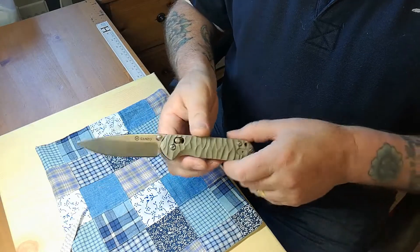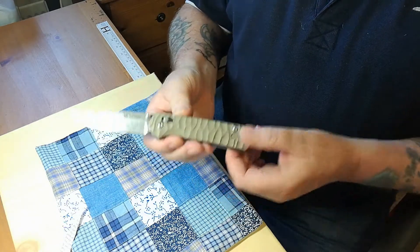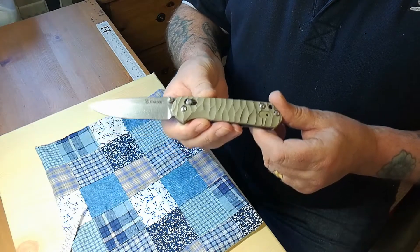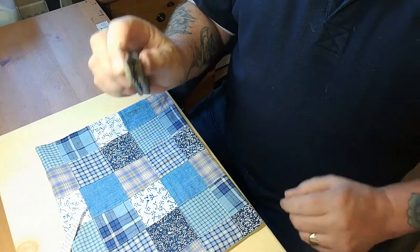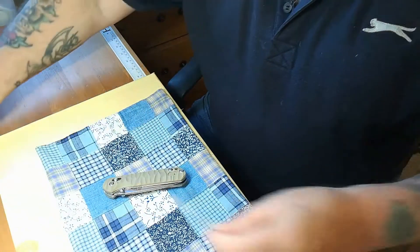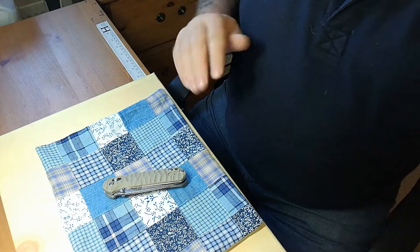Just for those people who haven't had Gansos — even the older G-models — when you get them, don't worry. After a while they'll break in and they'll just fall open like that. Just a beautiful little knife. I'm a Ganso fan anyway, as you know.